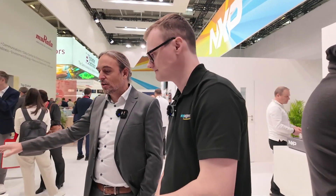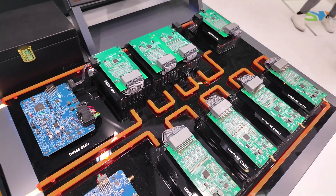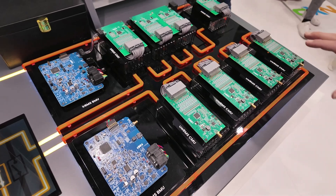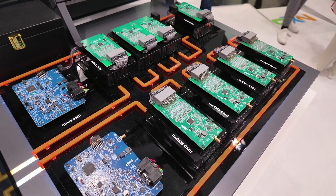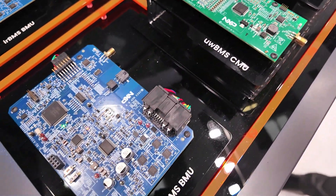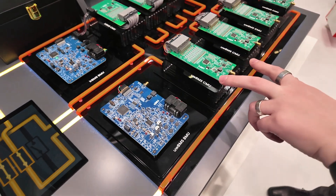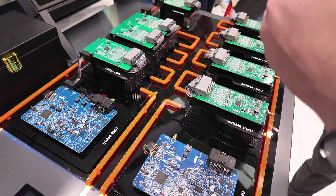So this is the first part — a highly integrated new device. On the other side, we go to the second part, which is also the main announcement we are making during Electronica this year: our solution for wireless BMS communication. Here we're talking about voltage and temperature measurement. What we offer is a new solution based on Ultra Wideband technology. We use this Ultra Wideband technology to communicate and transfer data from the parts to the main ECU, which is this blue board here.